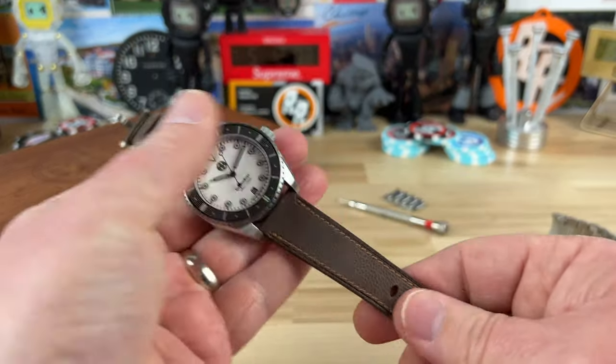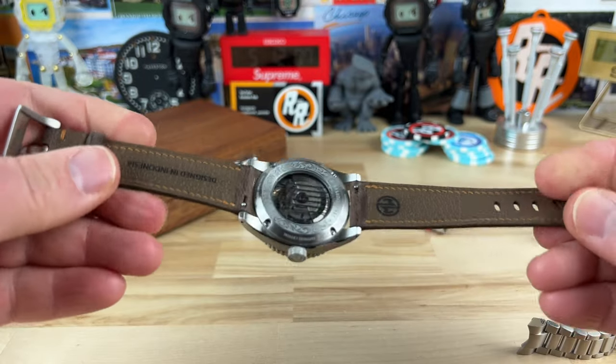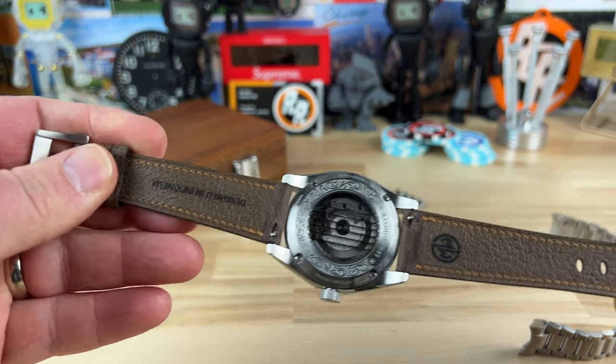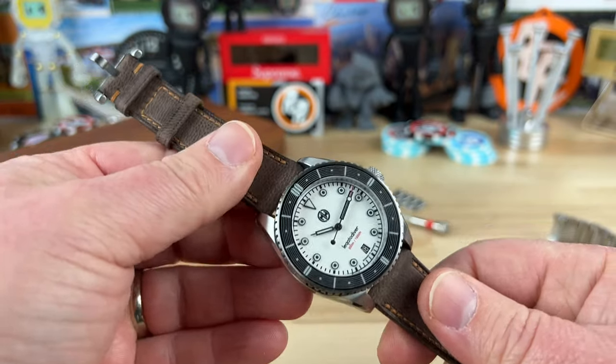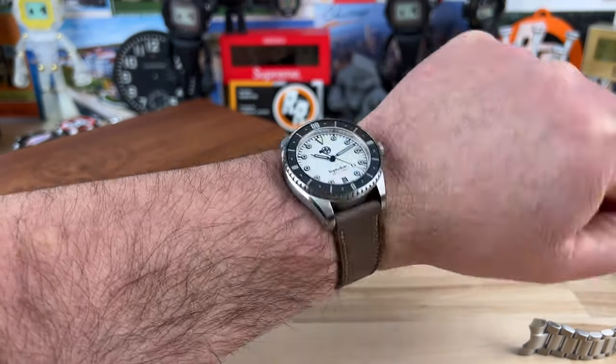Here's what it looks like on the provided leather strap, which is a very nicely done strap. You can see it's designed in Indonesia, which is where Adrian is and where this watch was designed — a very cool tie to that area. It's also tapering really nicely and looks great on leather.